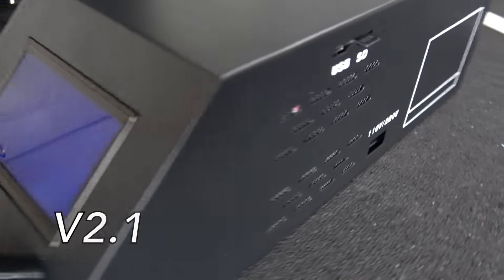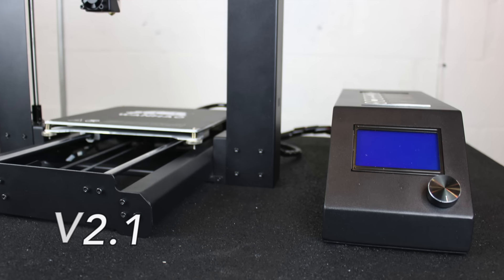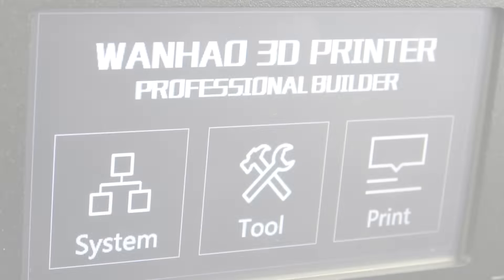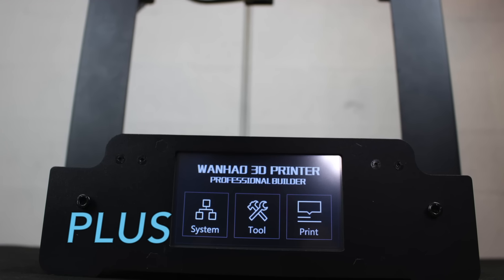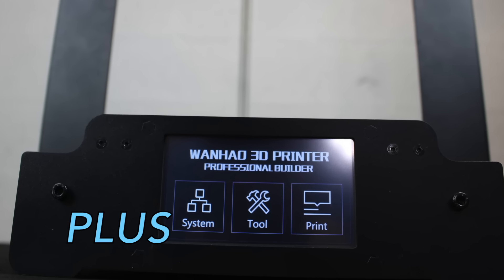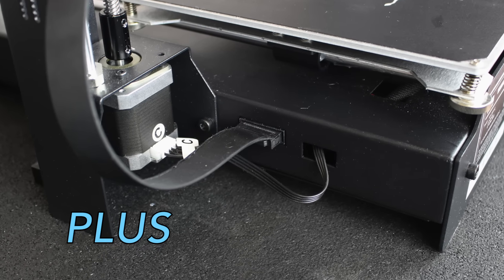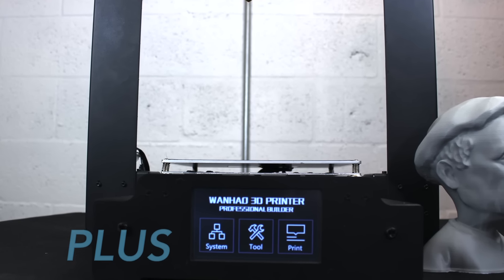The V2.1 features an external electronics housing box, which affects the area of the printer on a desktop or table — it has an area of 2.34 square feet. The Plus features a built-in electronics cabin underneath the printer frame, allowing a much smaller footprint with less visible cabling. The Y-axis stepper motor and motion control are also located inside the electronics cabin. The Plus has an area of 1.66 square feet.